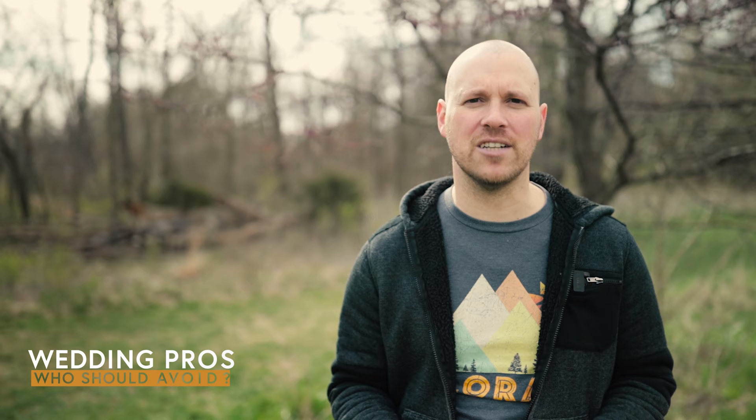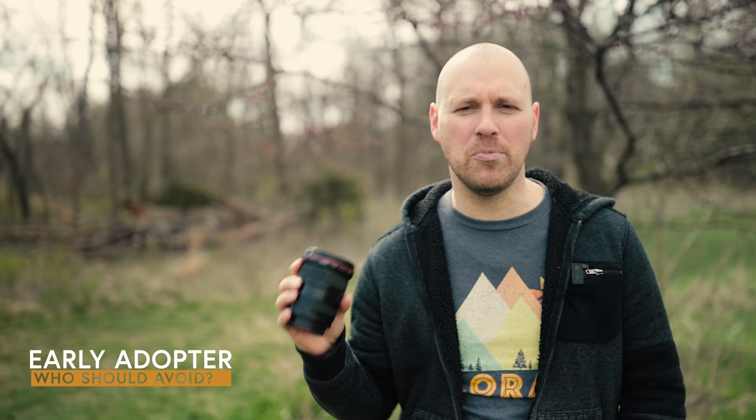Who is this lens not recommended for? First, wedding videographers and photographers — the low-light performance just isn't that great. You're going to need a faster lens. When you're dealing with ceremonies that are really low lit or dark, moody reception halls, this lens just isn't going to cut it. Also, if you need a really incredibly sharp lens, this one is a little bit on the softer side — which is fine for me because I like that cinematic look, but if you need super sharp images it's probably not the right lens. Finally, if you love pushing the cutting edge of technology and enjoy RF glass with firmware updates and all the latest features, this lens will probably leave you a little disappointed.